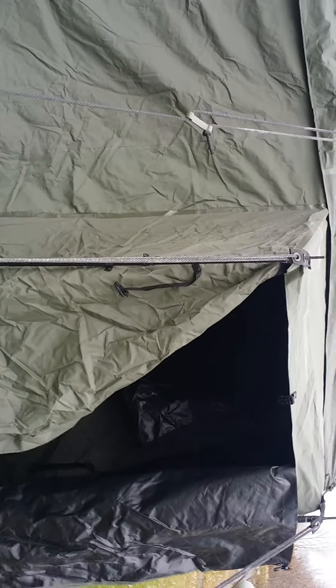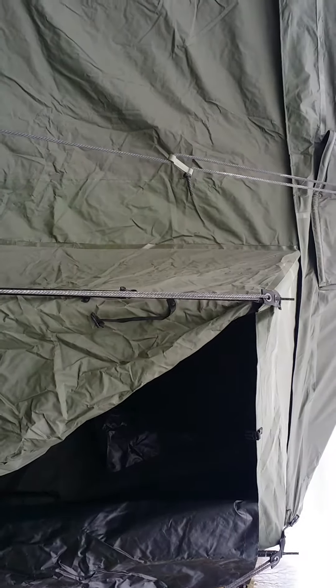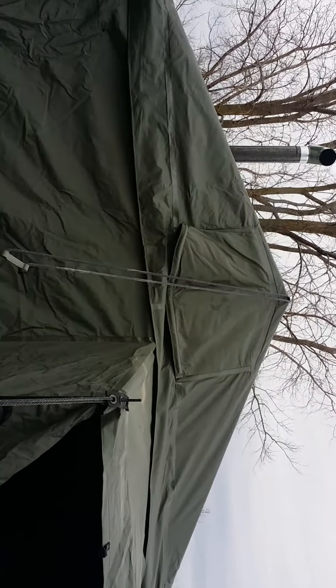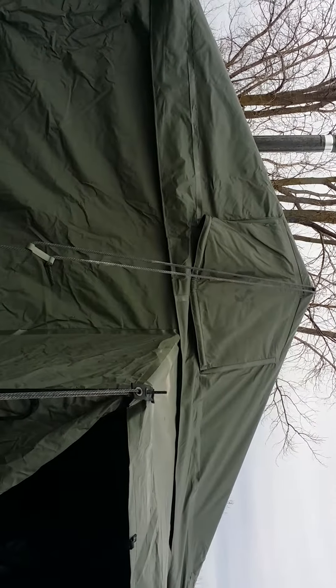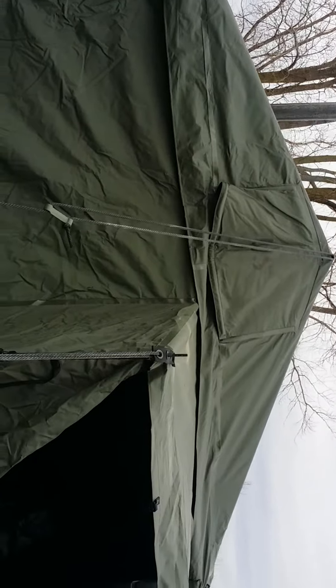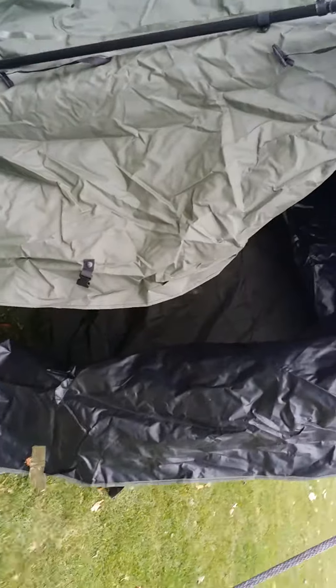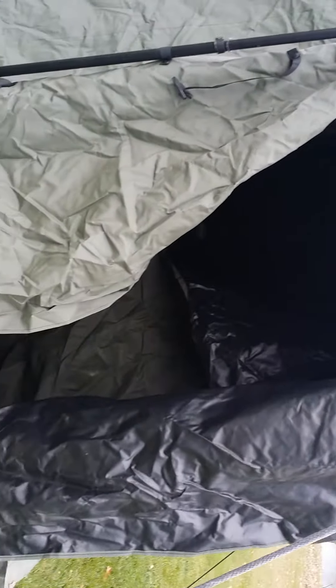The rain gutter provides rain protection in between the hookups of the tents. That front part right there that says 'US' is a vent that's open all the time, and there's also one in the back. I don't know if I did a perfect job setting this up, but let's go ahead and check out the inside.